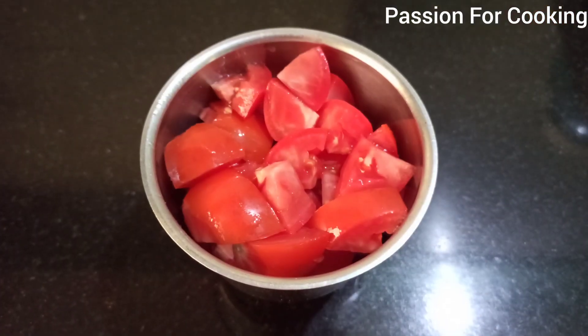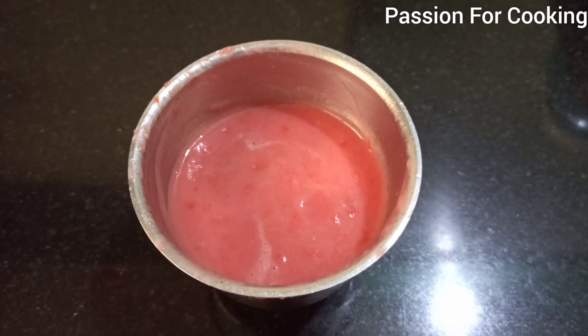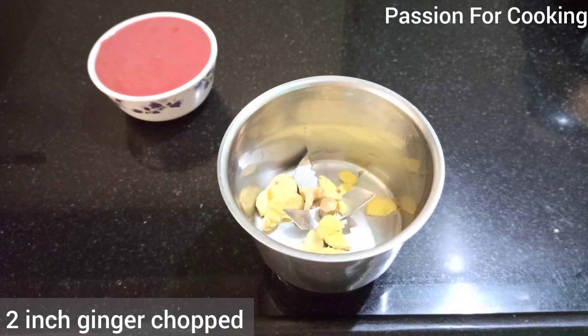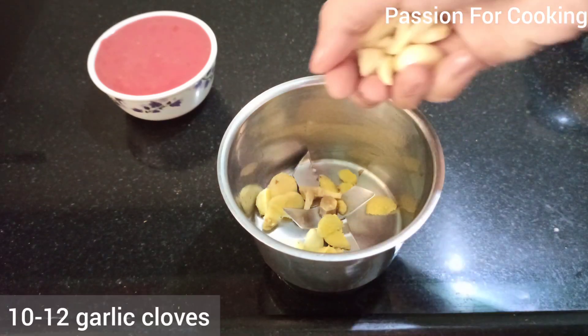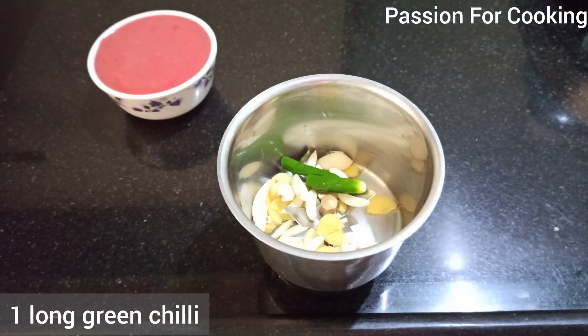Meanwhile, prepare the gravy. Make a fine puree of 3 small to medium tomatoes. If you want more gravy, increase onions but do not increase tomatoes, as we have already used curd and lemon which makes it sour. Take 2-inch chopped ginger, add 10 to 12 garlic cloves, add one long green chili, and grind to a fine paste.